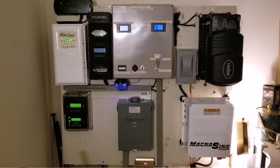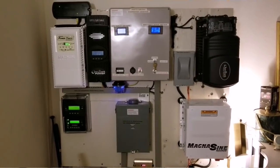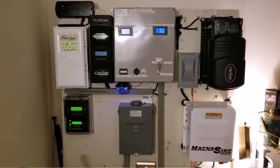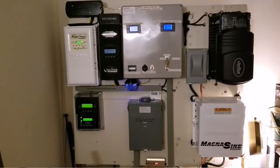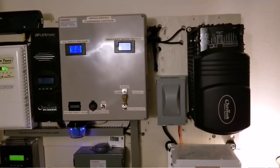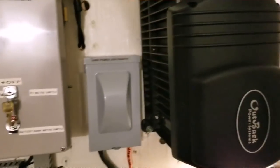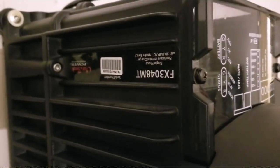We're going to start with my Outback fans — we are back! You can see the Outback is back in position. Trying to defend this title from the MagnaSign Magnum Energy. The Outback Power is a 48-volt inverter charger. You guys can see the specs: the FX 3048 MT, the mobile version.